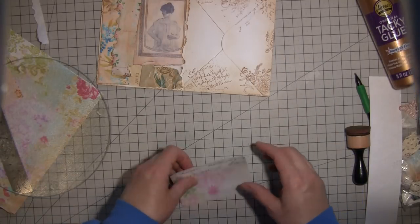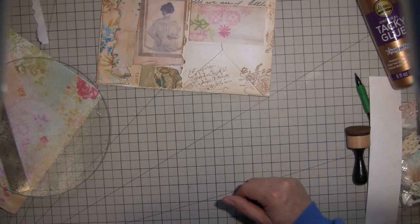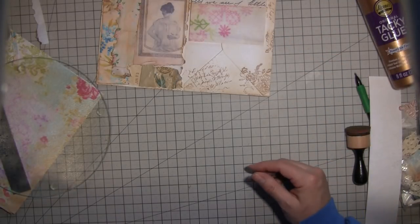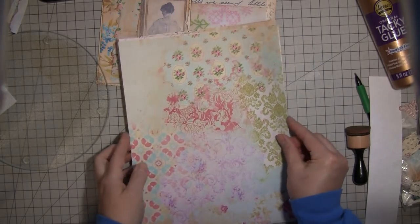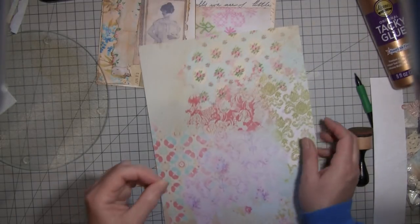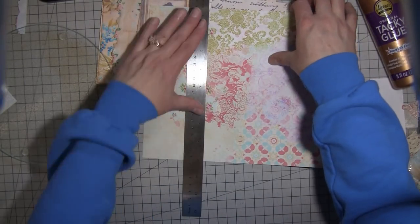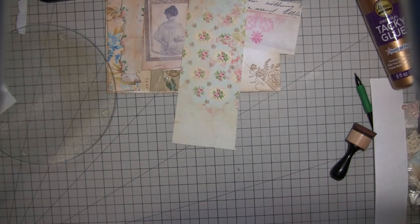I like this piece right here — it goes really well. I'm not crazy about the green for this, so I think I'm going to tear it here with my tearing ruler to get those nicer edges.